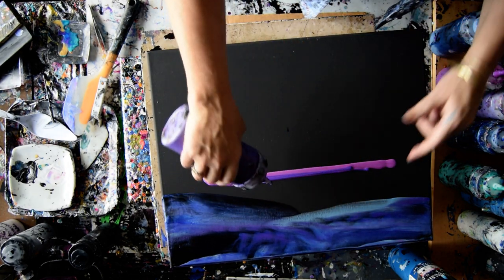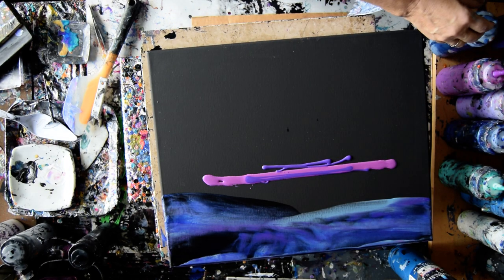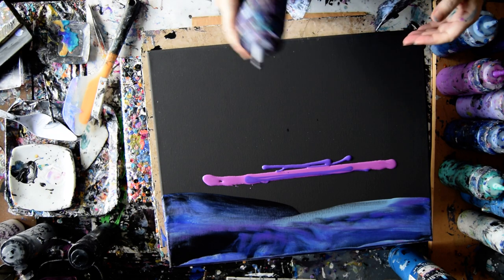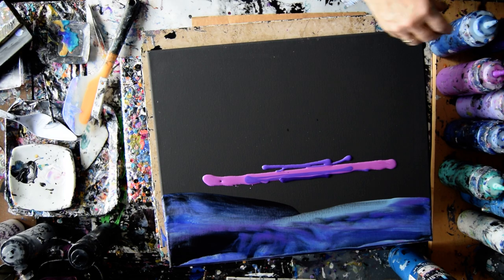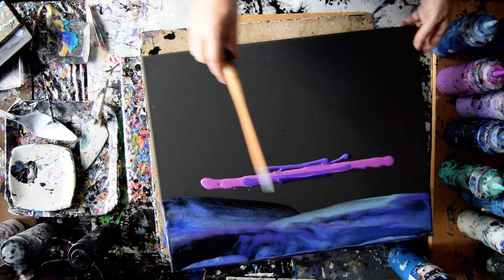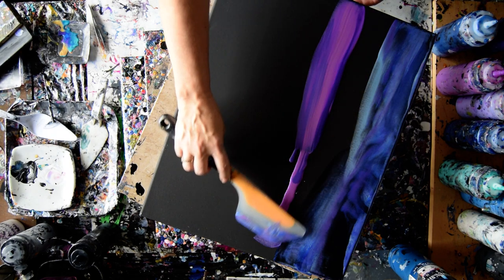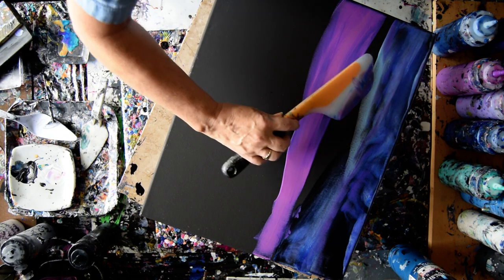That was Venetian blue and some white Anita's metallic with some blue in it and some Venetian blue. Anyway, no matter what I do at this point, I am looking to get rid of the look of canvas.